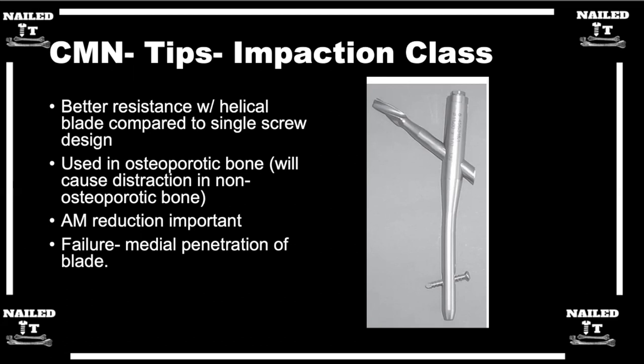The blade is used more in osteoporotic bone. If you have a young patient with really good bone and you're hammering it down, it may actually distract at the fracture site unless you hold it reduced with a clamp or reduction tool. That gets back to the point of what kind of fracture you're treating. With really good non-osteoporotic bone, going to a smaller diameter reconstruction nail would be better, because drilling out a path for a screw is safe when the screw will have really good purchase. In osteoporotic bone, impacting or compacting the bone around the blade is advantageous.